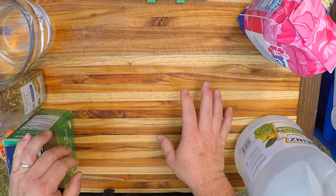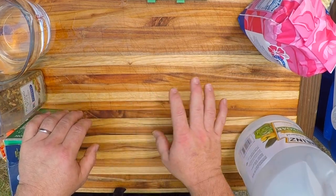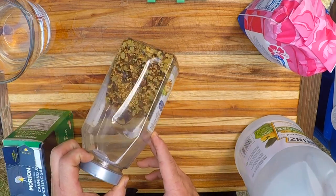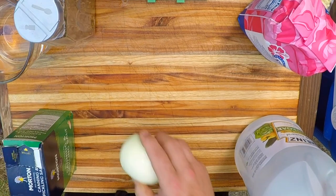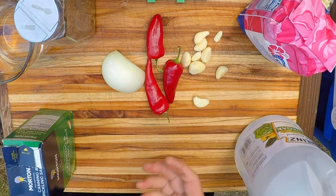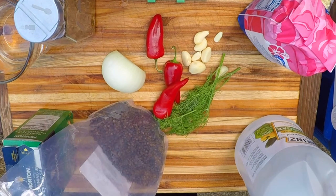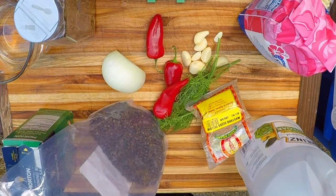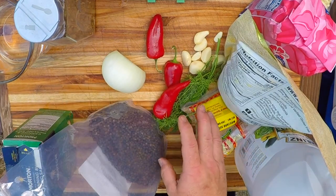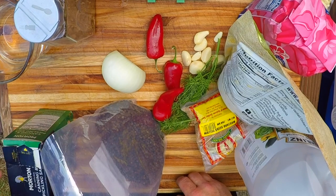Once you've got your basic brine put together, it's time to get creative and flavor that brine — there are a ton of different ingredients you could use. Of course there's the standard old pickling spice. I like to add onions, hot peppers, garlic is always a good choice, fresh dill is great, I like black peppercorns, mustard seeds, maybe a little turmeric for color. You can go crazy with this, so play around and find some flavors that you really like.